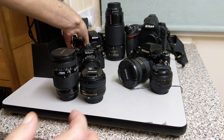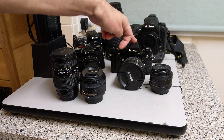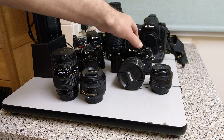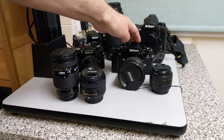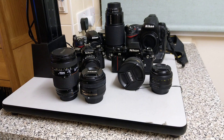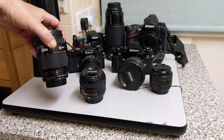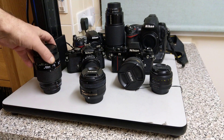AF Nikkors were the very first. There was an earlier autofocus that Nikon experimented with — the F3 AF, introduced in the early to mid 1980s, around 83 to 86. It didn't really take off; it's more of a collector's item nowadays. It wasn't really until the F4 in 1988 that AF came to fruition for Nikon. They were all body-driven — so-called screw drive lenses.